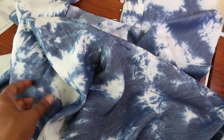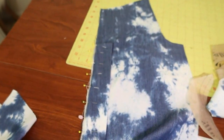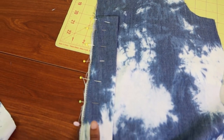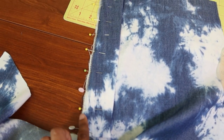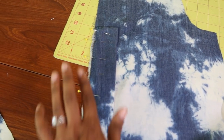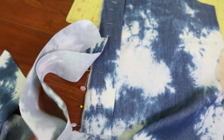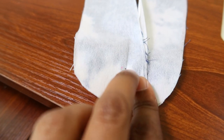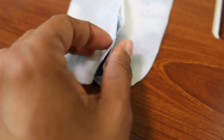Per step number one, I sewed the front and back legs together from the inner leg seam. Now I am on step number six, which is basting this extension to the left front piece of the jumpsuit. I will baste this down and then get ready to attach the facings that will help create the v-neckline.